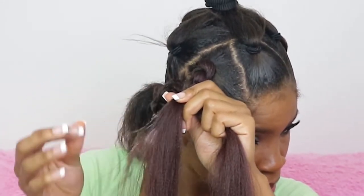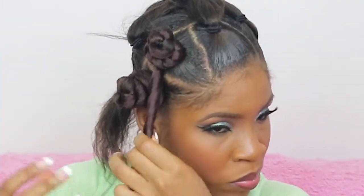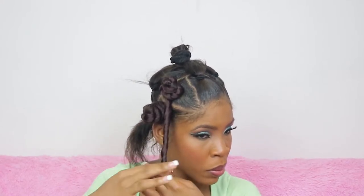I zoomed in so you can see better. I start twisting it anti-clockwise and wrapping it around as you would do Bantu knots — placing it strategically. I advise that you twist it out before you try to wrap it around, or else it's going to pull out. I'm twisting anti-clockwise and placing that twist over the braid I made.